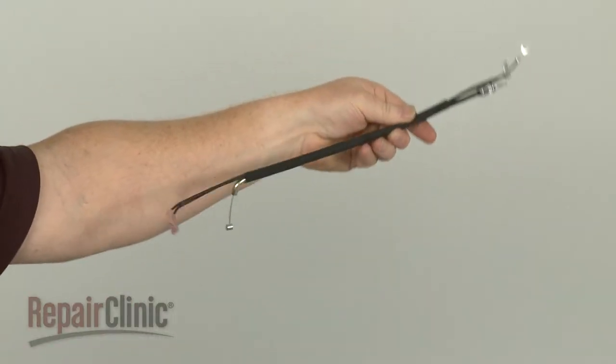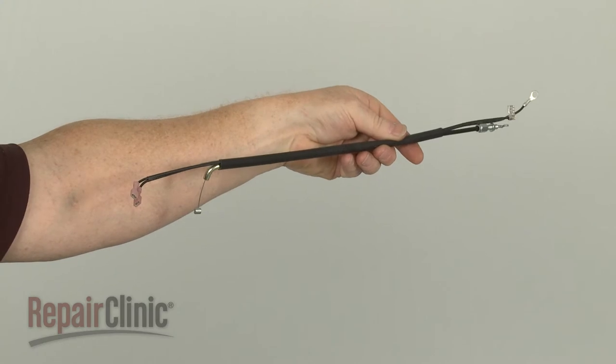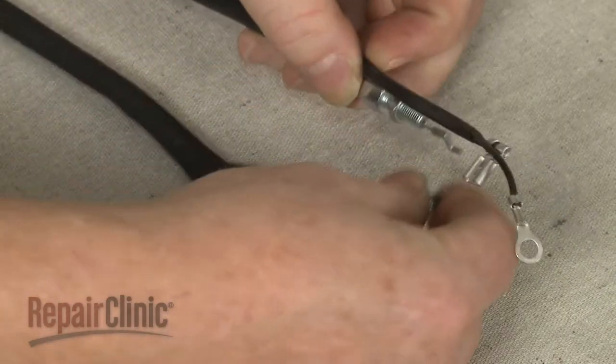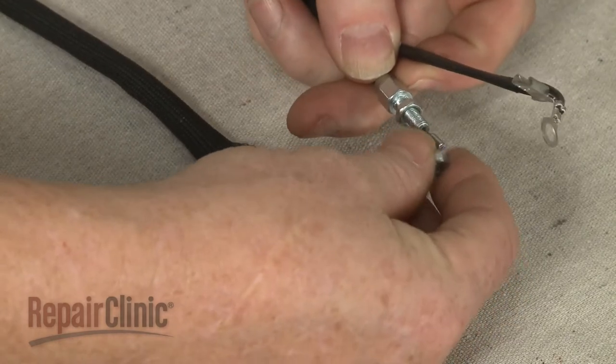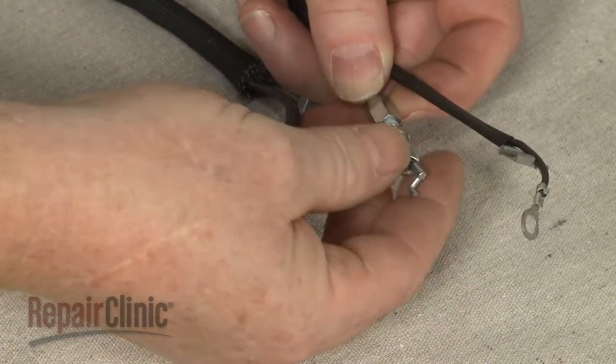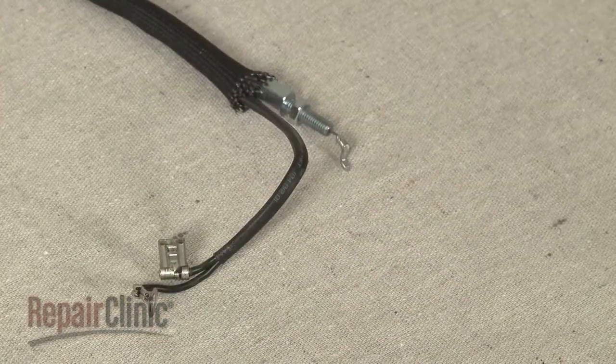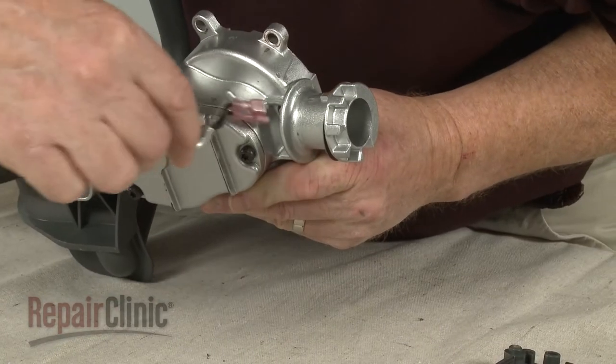Pull the old throttle cable through the gearbox assembly to remove. You're now ready to install the new throttle cable. Prepare the cable by transferring the adjusting nut from the old cable to the new one. Now feed the cable through the gearbox assembly.